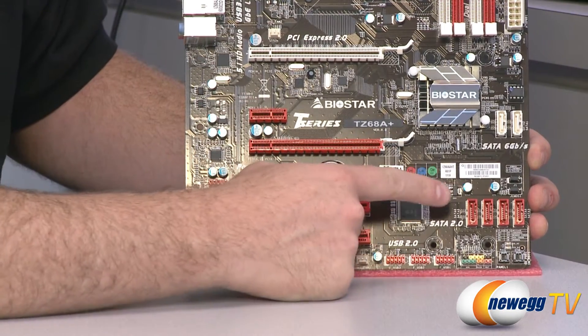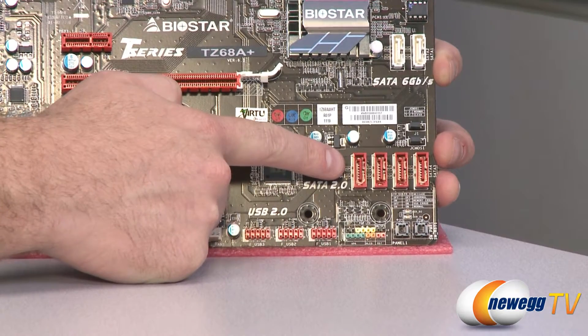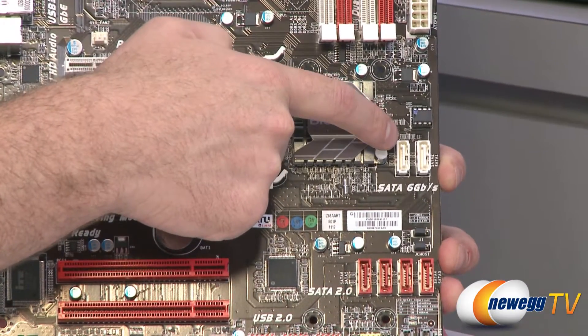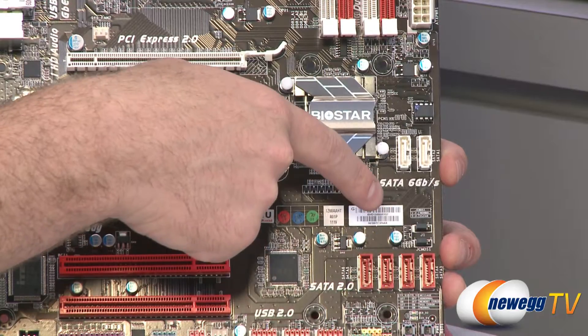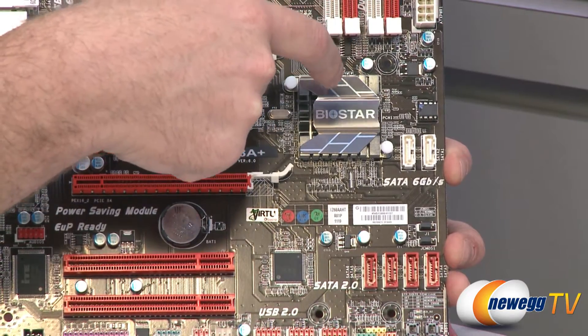Moving to the right side of the board, let's talk about the Serial ATA ports. We have four Serial ATA revision 2, 3 gigabit-per-second ports, and then separated from them we have two white Serial ATA revision 3, 6 gigabit-per-second ports. They are clearly separated so you won't confuse the two. All of these are controlled by the Z68 chipset underneath this passive heatsink.